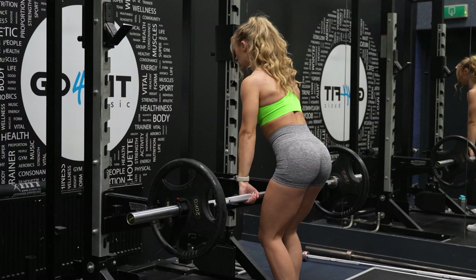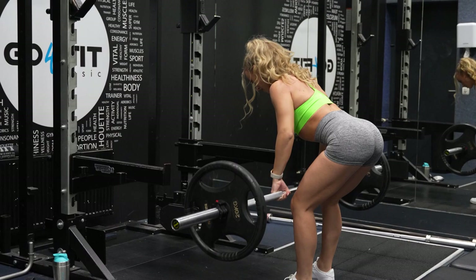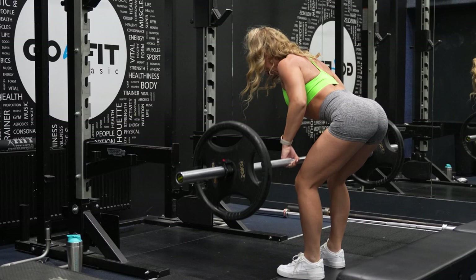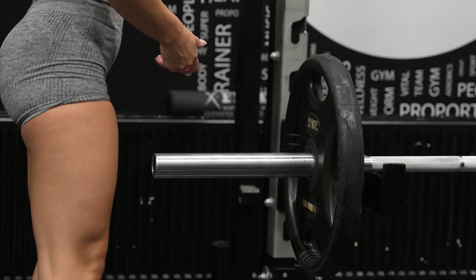I'm only showing you my third set, which was heavy as hell. I did three sets with 60 kilograms for six to eight reps per set. While doing this exercise, make sure to keep your neck and your back straight to prevent injuries. Tighten those abs and core muscles and don't forget to breathe. My soul left my body after doing this exercise — I still love it though.